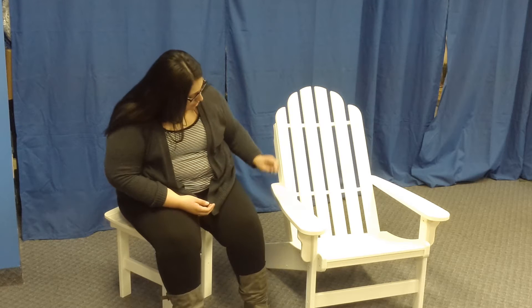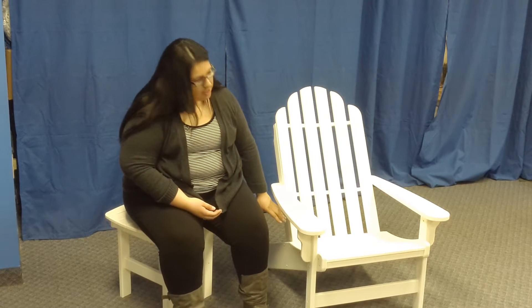We also have the angle that the seat is in — it's just enough to where you are reclined and able to enjoy a relaxing afternoon, but when it's time to get up, you can just jump up, and you don't feel like you're trapped in your chair, like can often happen with a lot of the Adirondack chairs.